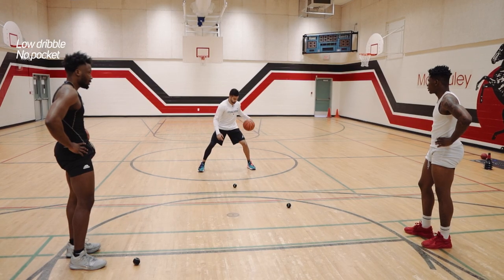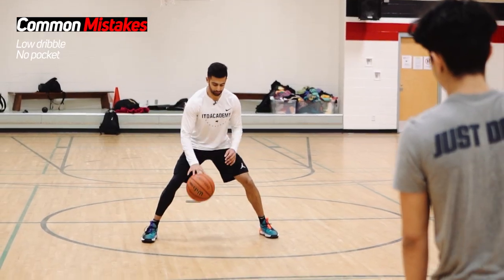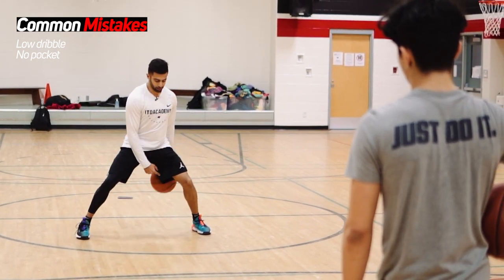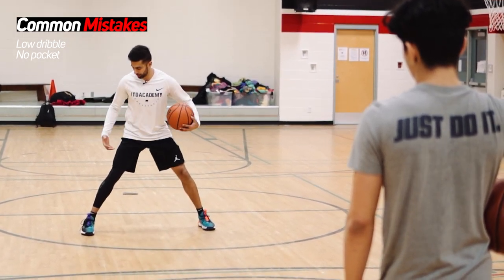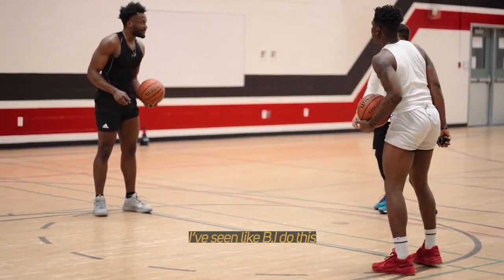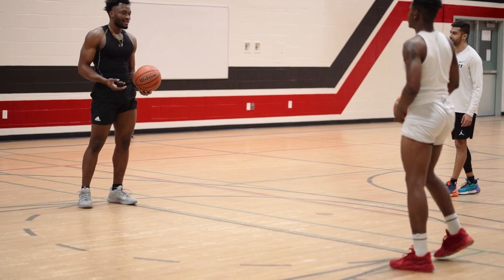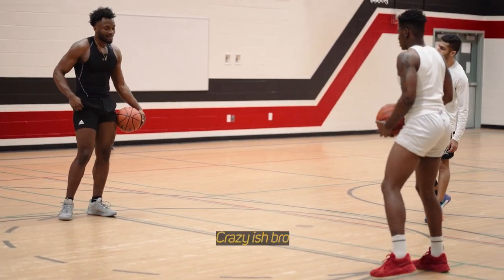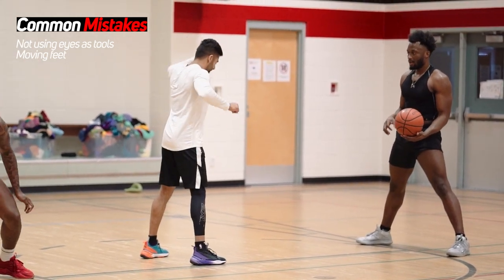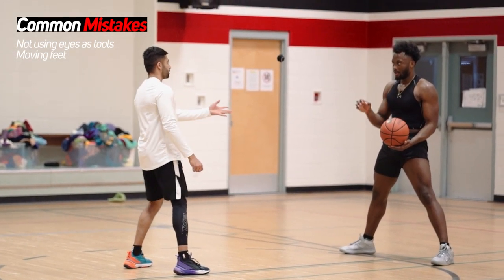If you go full rotation and don't shorten it up — you want it to be more of a full rotation rather than a jolt dribble — coming all the way through, pocket, over top. Now try thinking straight down, look straight down too.